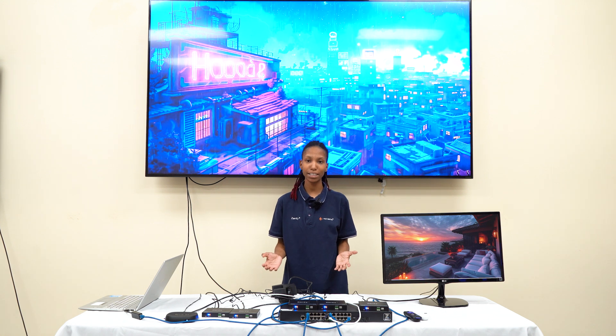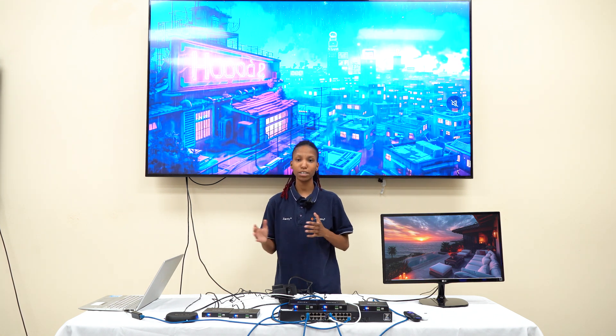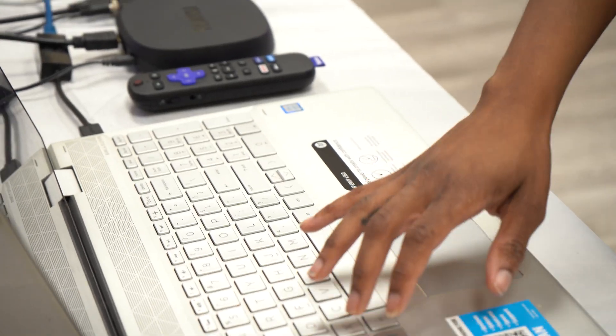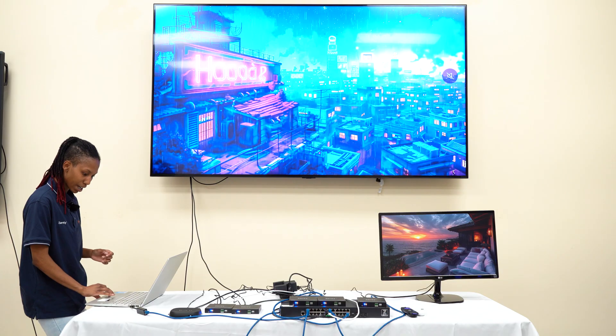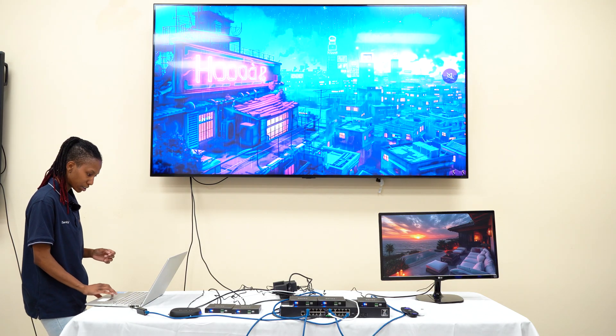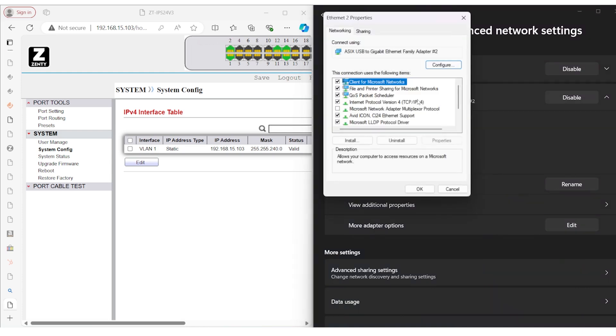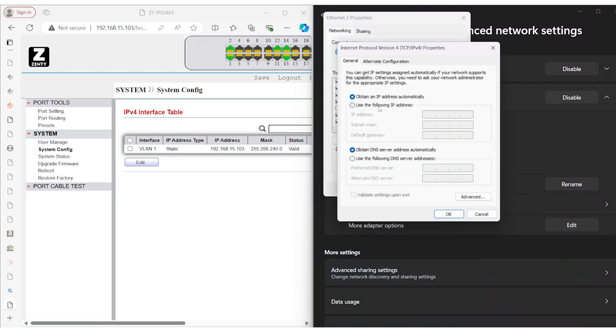Now that we have everything connected, we're going to go over to our PC and start configuring our system on the web interface — the web GUI of the switch. Before we log in, we want to set our computer's IP to match the IP scheme of the switch. We go to Network and Internet, Advanced Network Settings, down to Ethernet 2 or whichever ethernet port you're connected to. More adapter options, hit Edit. Internet Protocol Version 4, use the following IP address. We're going to set it to 192.168.15.190.